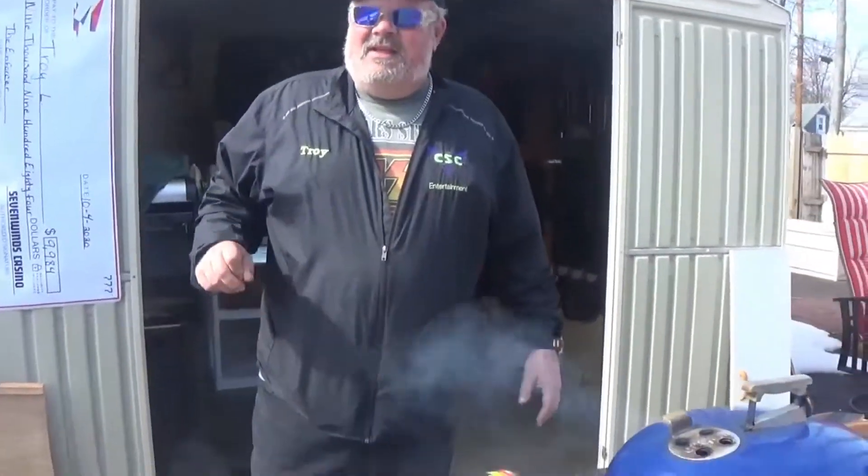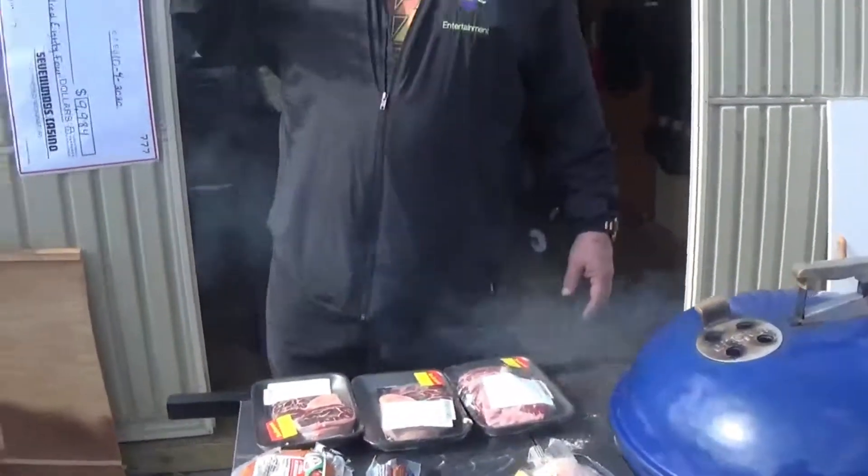Hey everybody, Regular Guy Barbecue! Guess what — spring has finally sprung here in Wisconsin. It's a beautiful day out, most of our snow is melted, it's going to be like 50 degrees today. So my old bones said it's time to go barbecue. You guys know how I usually get some inspiration from another video I watch, somebody else's recipe, and make it my way.